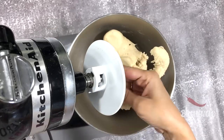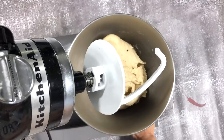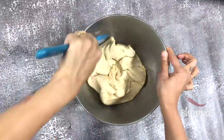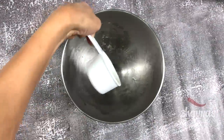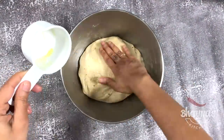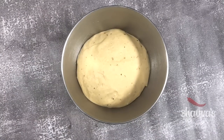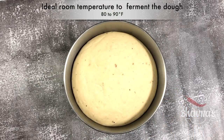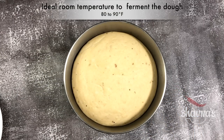Alright, so the pizza dough is ready. Grease a bowl then place the dough back into the bowl. Turn the dough to coat it in oil. Cover the bowl with a plastic wrap or a towel and let the dough rise at room temperature until doubled — about one hour.